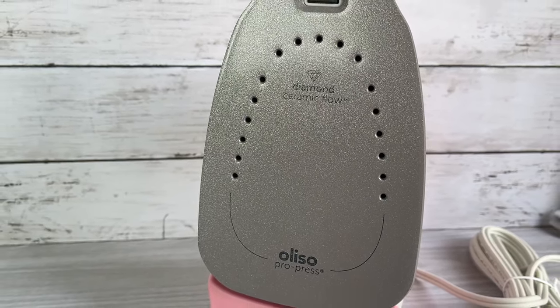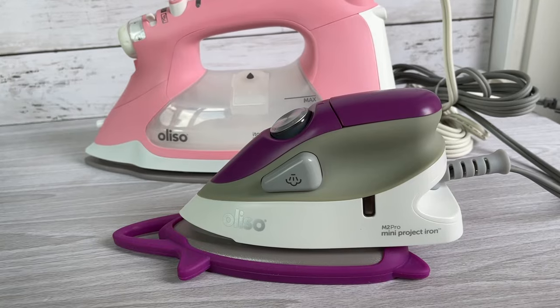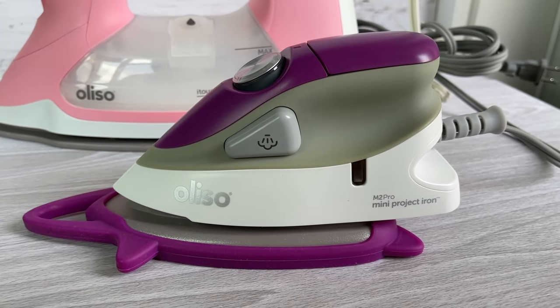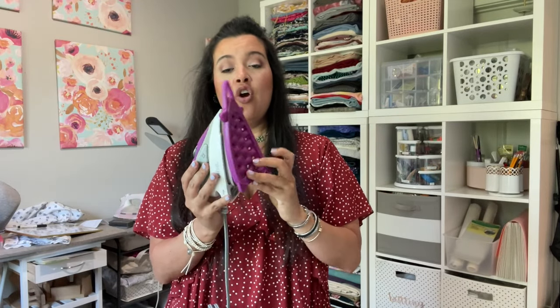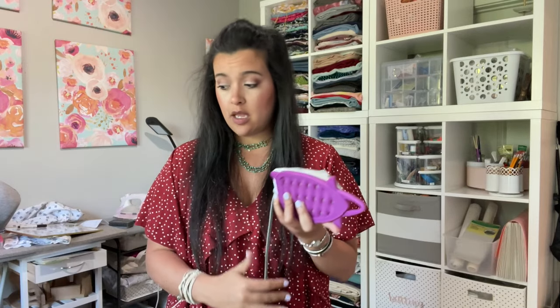The Mother's Day promo for Aliso is: buy a TG1600 Pro Plus and get $20 off one of their mini irons. This little mini iron is small but mighty — fully steam function, super hot, same even heat. It's a really great little iron on the go, or I keep it by my sewing machine to press small seams as I'm going without having to stand up every single time. It comes with a little silicone trivet — there's a storage side where you can hook it and hang it on the wall, or flip it over and it becomes a resting side. Free shipping always with Aliso. Just a super fan here — it's the only iron I've used for years.